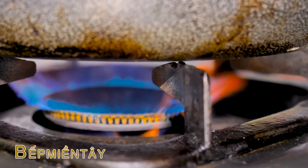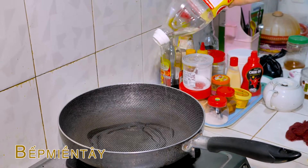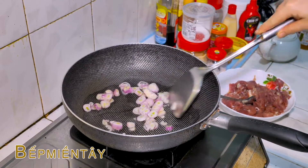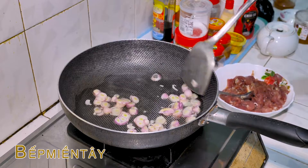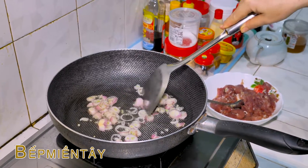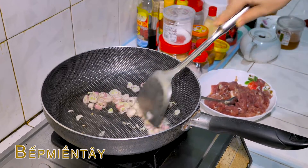Bây giờ mình sẽ đi xào thịt thôi ha. Mình sẽ mở lửa lên. Chảo nóng rồi mình sẽ đổ dầu vô nha các bạn. Mình sẽ bỏ cái hành tím này vô xào nha các bạn, xào cho cái hành nó thơm rồi mình sẽ cho thịt vào.